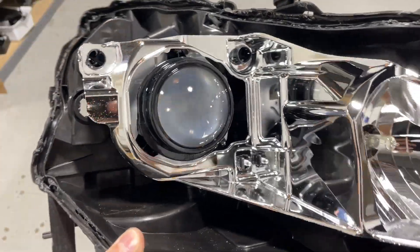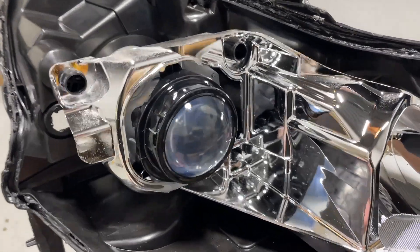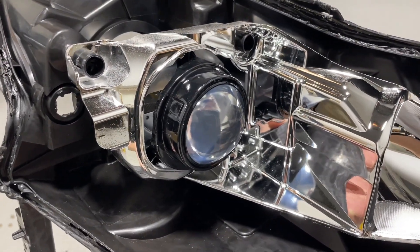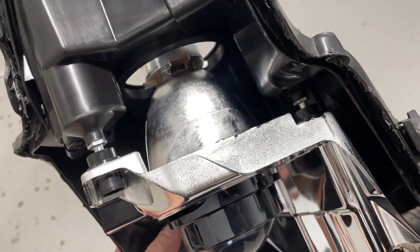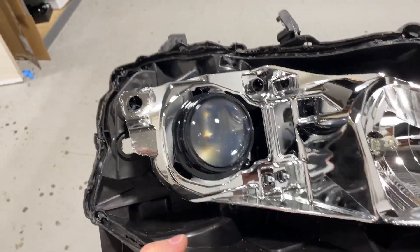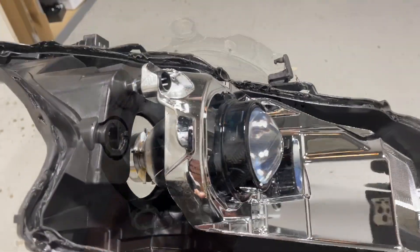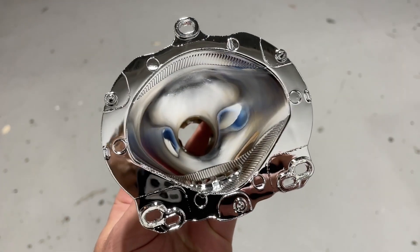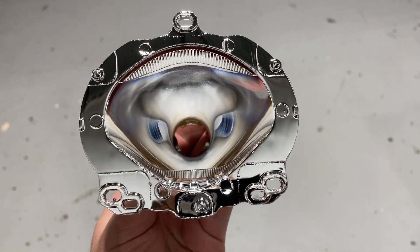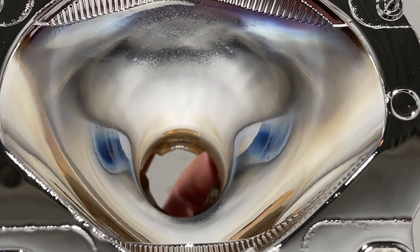Here we've got the original — what we call the black series projector. That black series is used in the Altima, Maxima, Civic, and perhaps some other applications. This is an OEM headlight that's been using the HID system for about four years. We'll peek inside and see if we notice anything unusual.